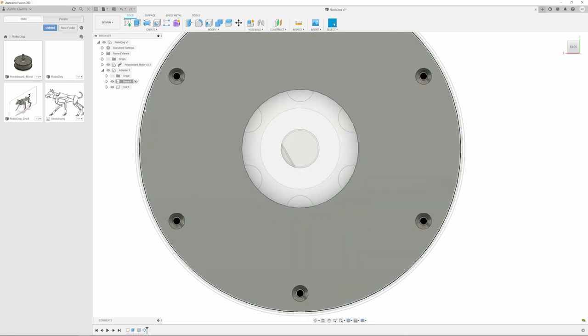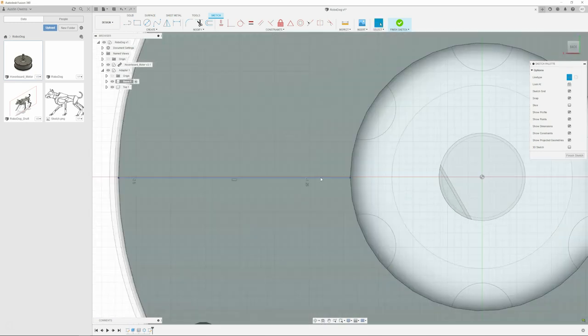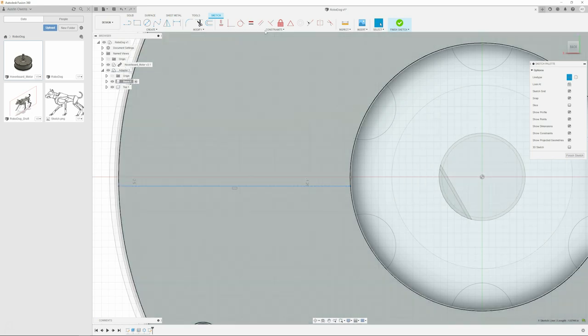In SolidWorks you can take a sketch off of one feature, make it what's known as a block, grab the sketch and save it as a block, then import it and do all sorts of operations from it. So ultimately this motor, just for reference with respect to the RoboDog, is going to be one of the shoulder joint motors, correct?